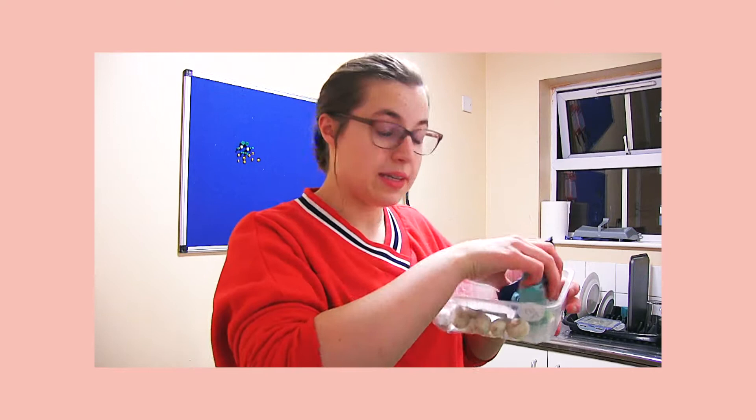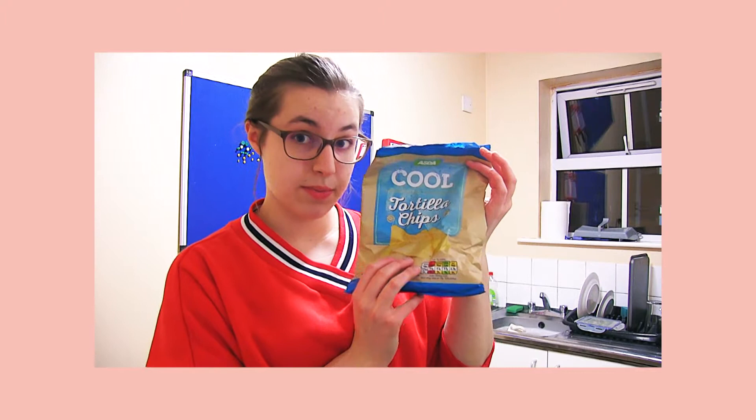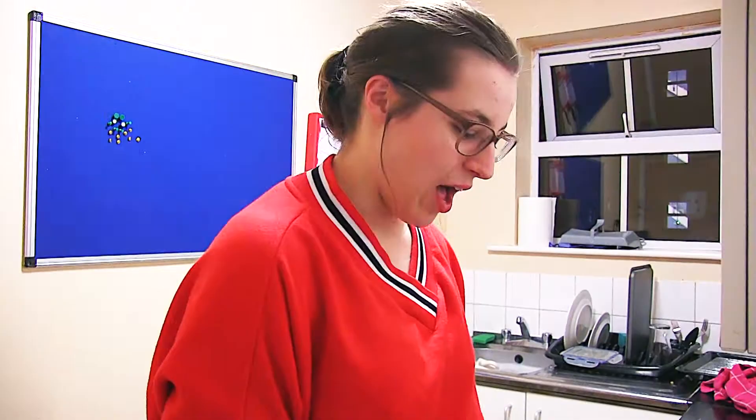To make a fajita pie you're gonna need some tortillas, a sweet potato, some garlic — you don't need garlic but I'm having garlic — some pepper, some onions, some mushrooms, some cheese, and some tortilla chips, again not necessary but yum. Fajita sauce, some chicken, a grater, a frying pan, baking tray, and some vegetable oil.